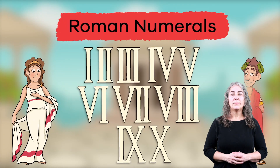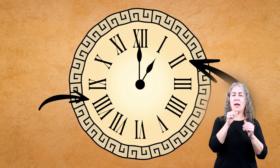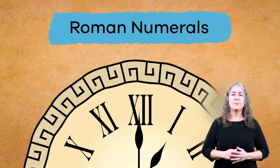Roman Numerals. Have you ever seen a clock that looks like this? The digits look more like letters than numbers, right? That's because they are! These symbols are called Roman numerals.